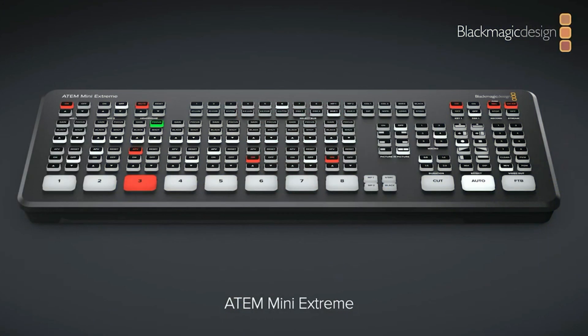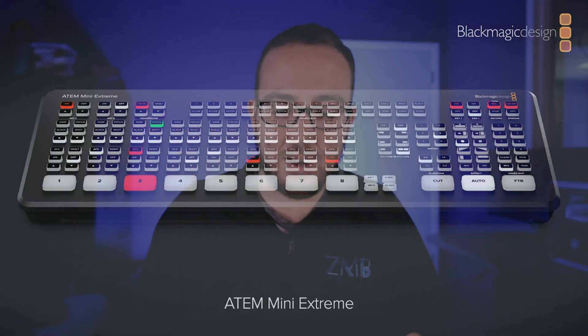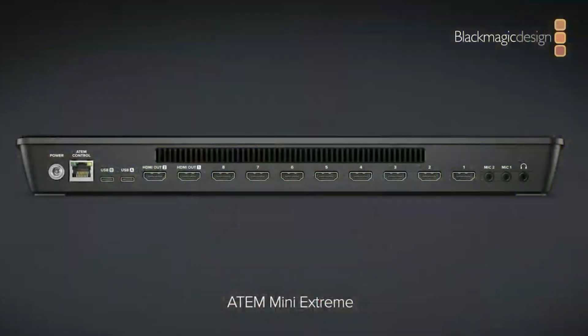Next up, and this is probably what I'm most excited for — the new ATEM Mini Extreme with a huge control panel and a lot more control. First, it uses a bigger power supply. It has a built-in encoder just like the smaller models and two USB connections, so you can plug in for webcam use and also plug in a hard drive to record simultaneously.